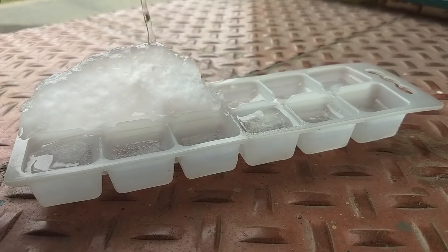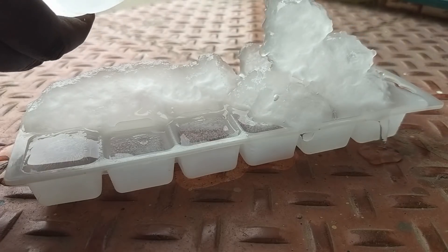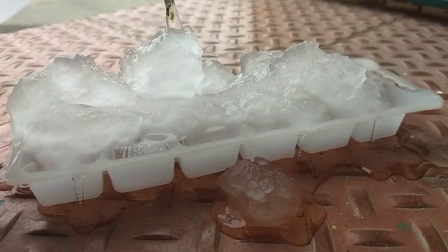We'll freeze it from the ice cube — let's get ready to freeze. Let's look at the freezing point in this situation. The freezing point is 0 degrees Celsius. That's why the temperature is 0 degrees Celsius.